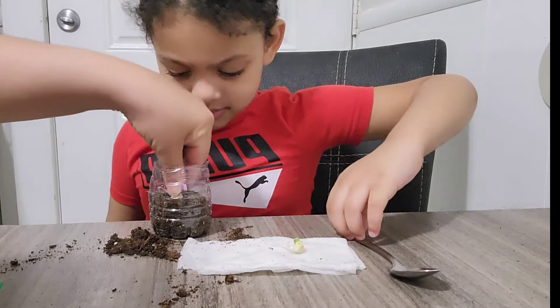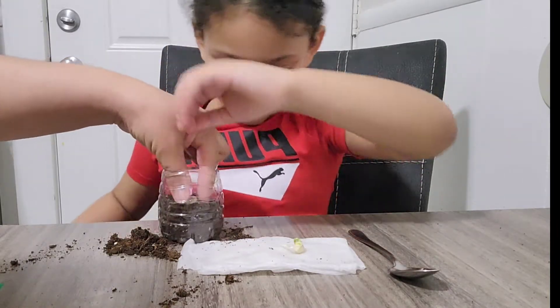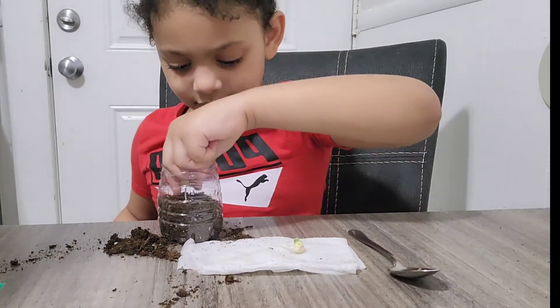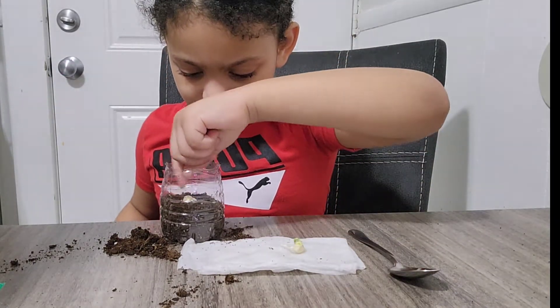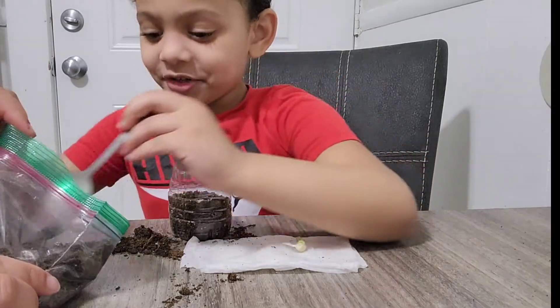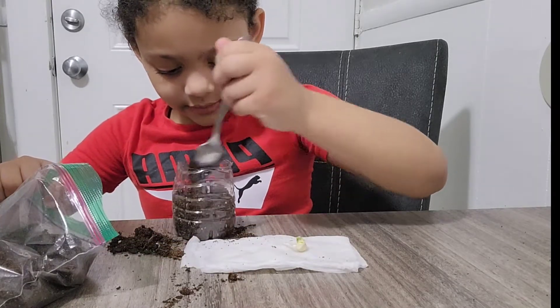I think you should put it with this down — put the root down. Give me the little finger. Put the little stick down. Now we put more soil on top of it where the pea is.